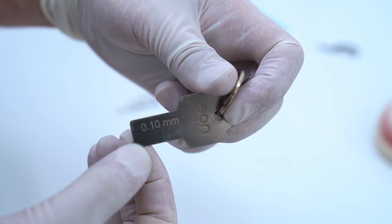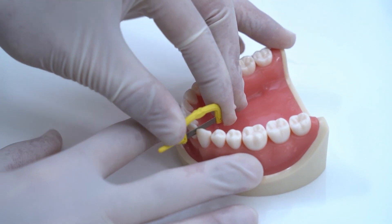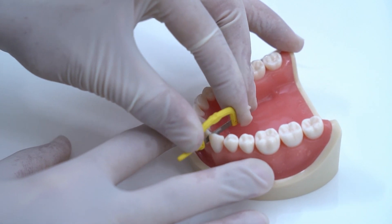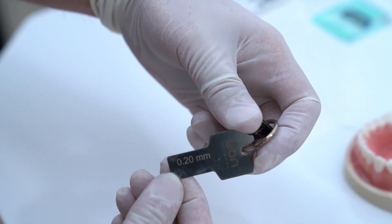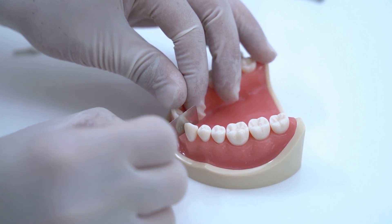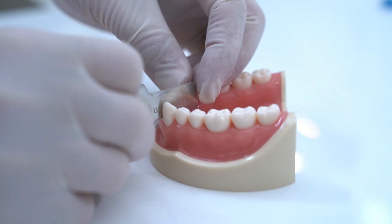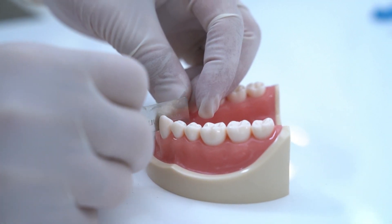Check with the 0.1 IPR gauge by sliding it in the contact. Now take the 0.2 strip and do the same process. Check with the 0.2 IPR gauge. Notice how it is being forced in the contact — this means that more stripping is needed. Strip with the same size again, then recheck and ensure the appropriate amount is done.